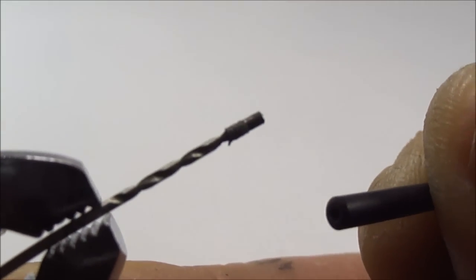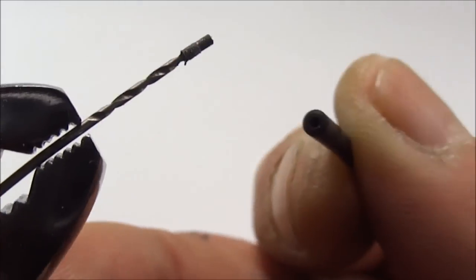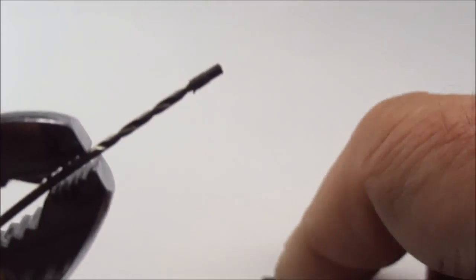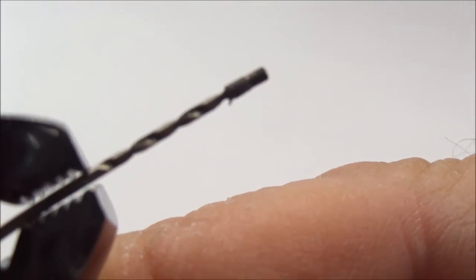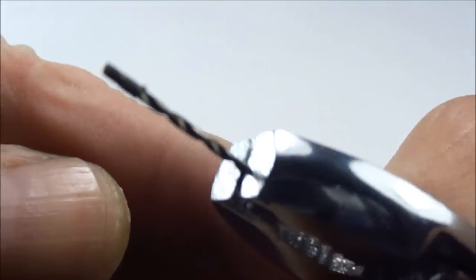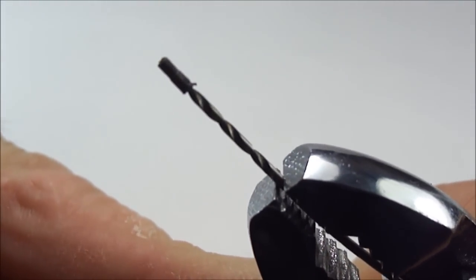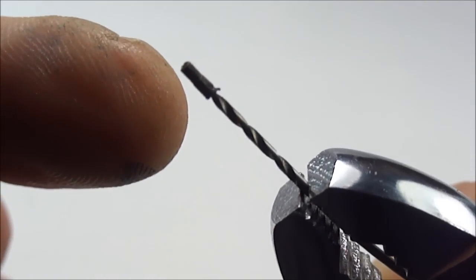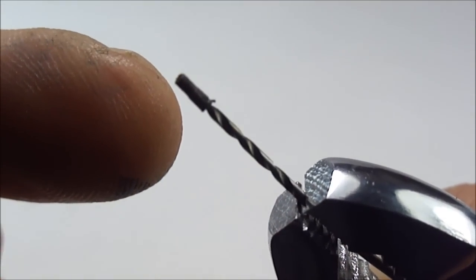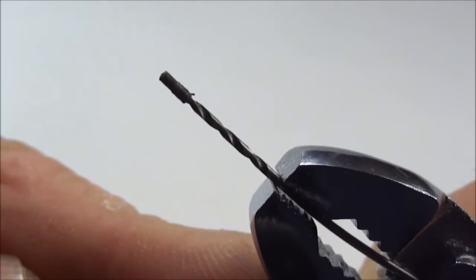There we go — that was great, I'm so happy that worked first time. What we've actually done is we've heated the little bit at the end here, and that's loosened the little piece at the end there. You can actually see at the end of the drill bit we've got the little piece of the breather tube that was stuck inside the feed. We can discard that now.